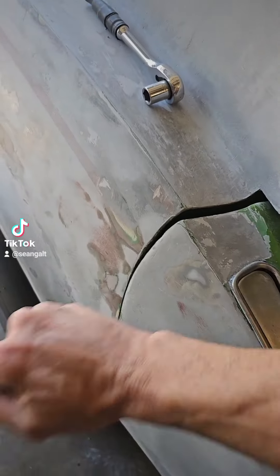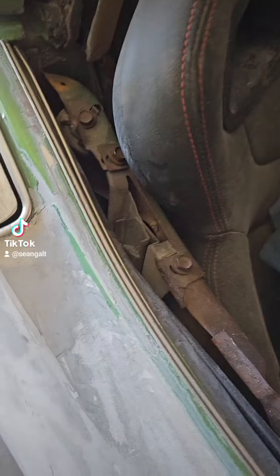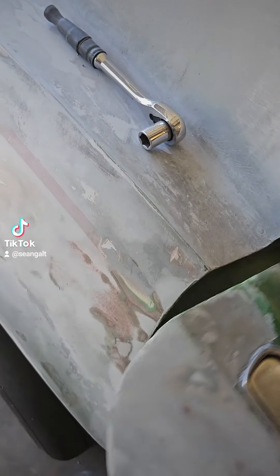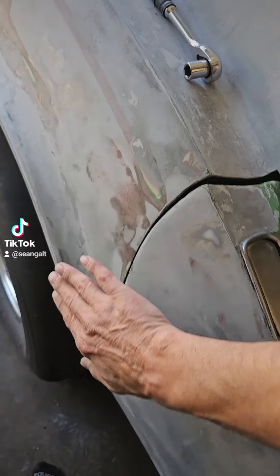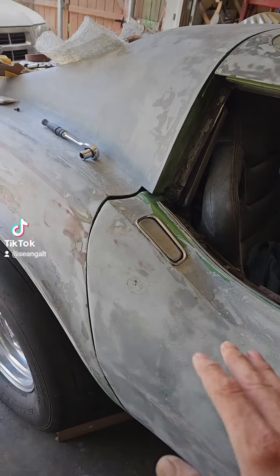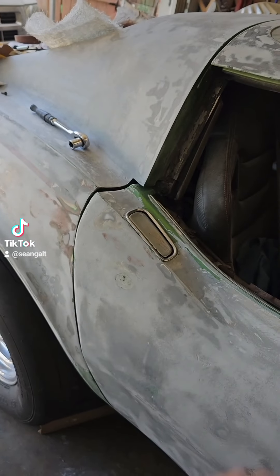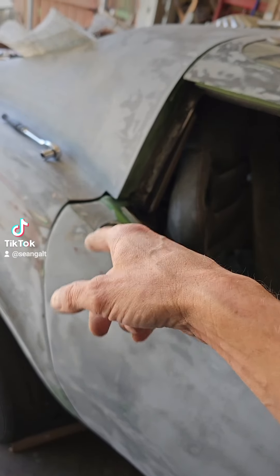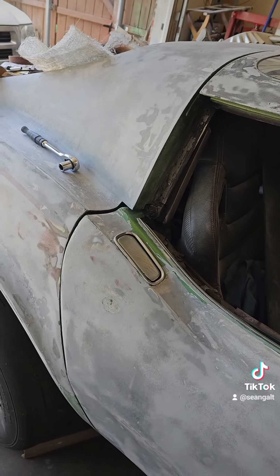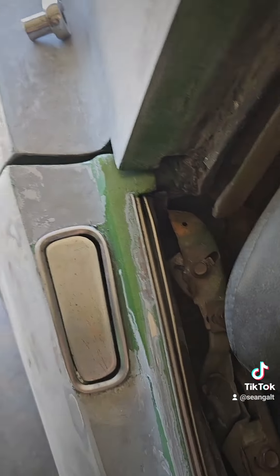What was frustrating is when I first painted this car, I had my doors all nicely aligned. I even block sanded the door and the panel together, and everything lined up beautifully. Then I put weather stripping on it, and as soon as I put the weather stripping on, it wouldn't shut all the way.